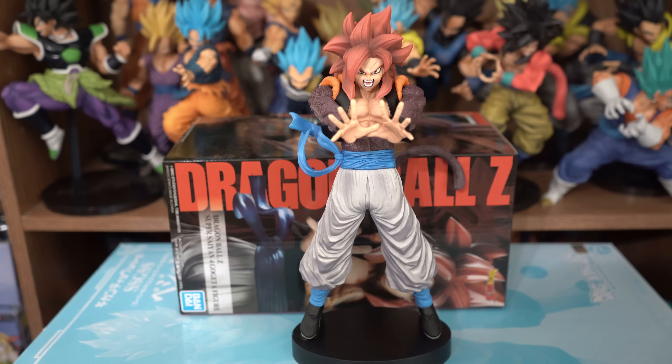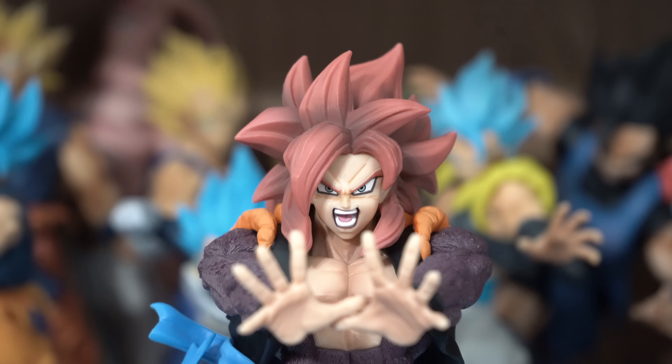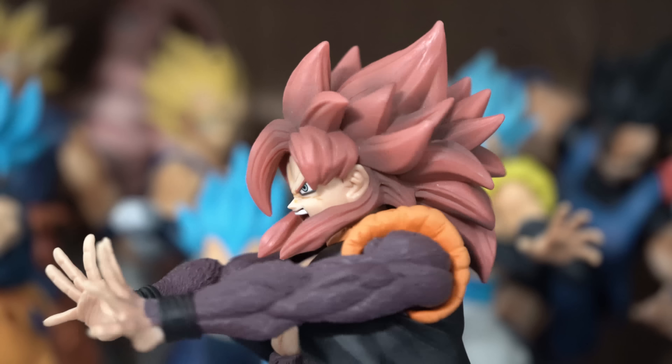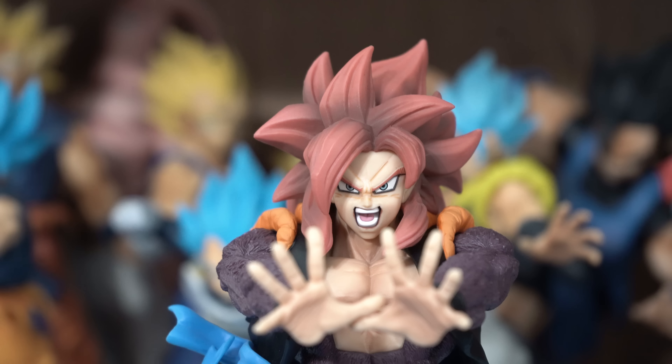For the most part, they did a great job with this figure. The sculpt is done very well, as well as the paint application. They captured his likeness very well — he looks just like his anime counterpart. And I love the sculpt of the hair. Very nicely done, as well as the shading on the hair.